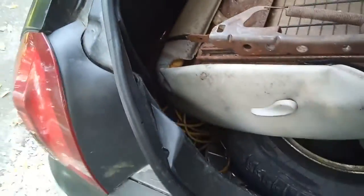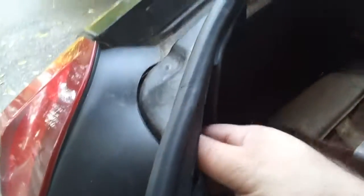I've got the seat in the trunk, but that won't matter. So you've just got to pull back your trunk liner here. We're going to have some bolts — one, two, three bolts.